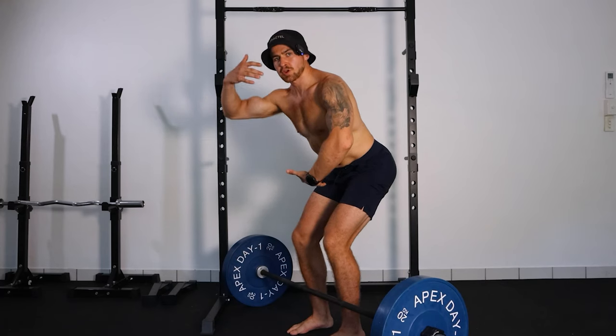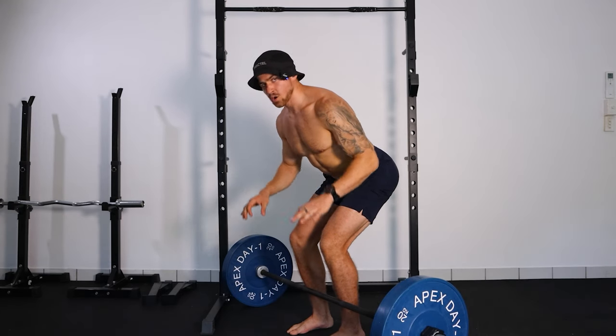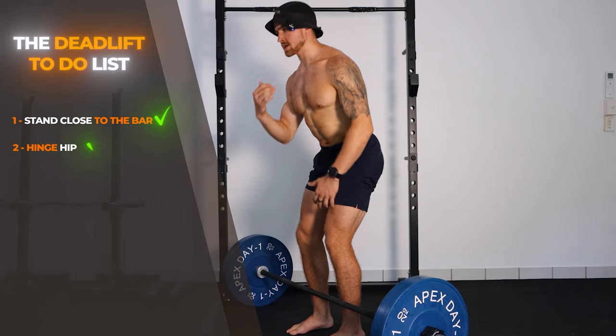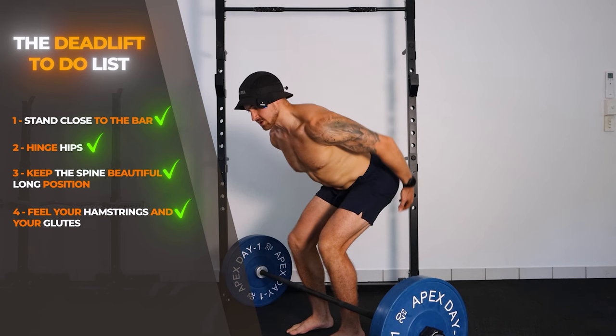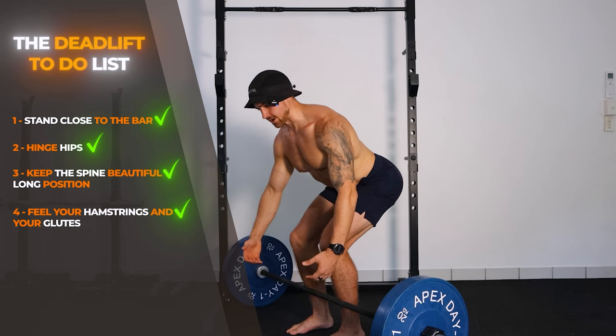Now that you understand how to hinge and how to load your hamstrings and glutes, we're ready to pick the bar from the ground. To get into position, stand close to the bar, hinge at the hips, and keep your spine in a long position. You should feel your hamstrings and glutes take on some load — it's a bit of a stretch feeling.